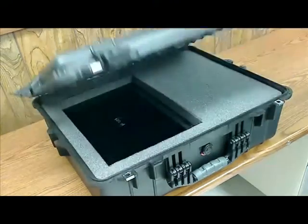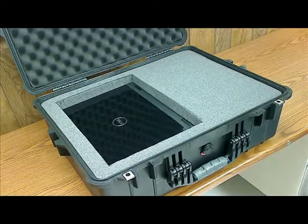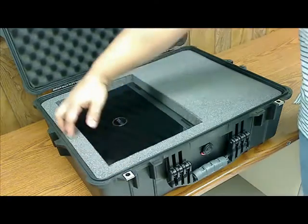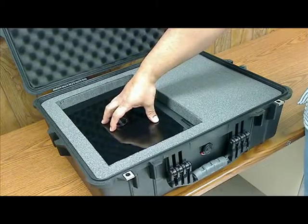Once you've got all the latches open, go ahead and open up the case. And as you can see, the case has a foam insert. Inside of the first insert, you will see your laptop.